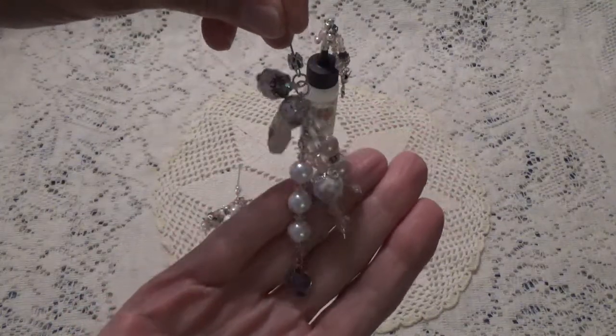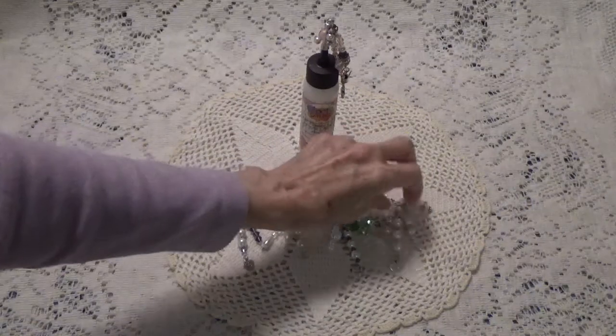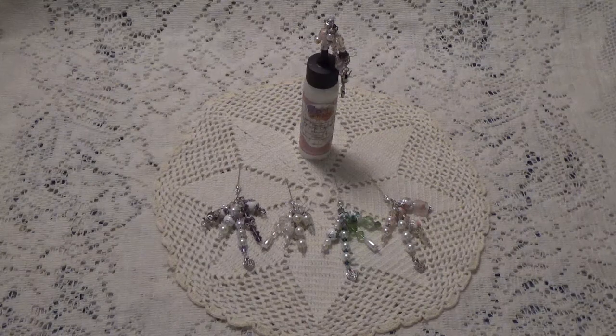So these are my little glue bottle charms, and they are going to be $15 shipped. And it's going to be PayPal friends and family, U.S. only. And I will have my email in the description box below, where you can go over and contact me to get my PayPal information, because my email is not my PayPal.